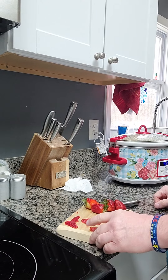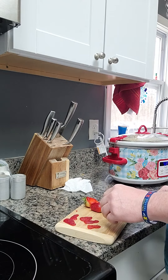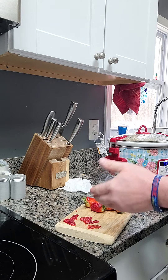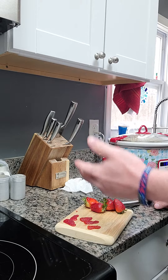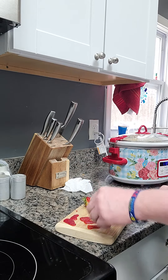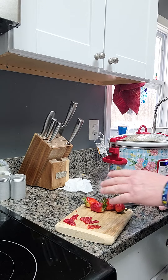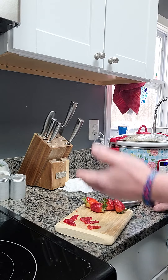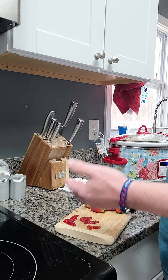Hey YouTube, so what I'm going to do today is show you how to extract strawberry seeds from strawberries so you can turn around and plant them and grow your own. These days, obviously, prices in the grocery store are through the roof, so if you can do anything to save money, that is obviously beneficial.